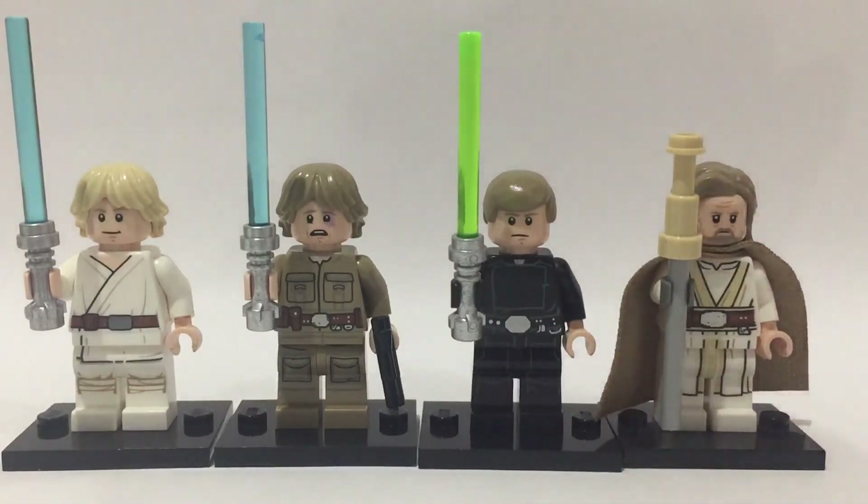Overall these are some of my favourite Lego figures because Luke's my second favourite Star Wars character. I hope you enjoyed looking at this showcase — remember, this is the way, and let's try to reach 300 subscribers by the end of the year. Thank you for watching and I hope you have a great day.